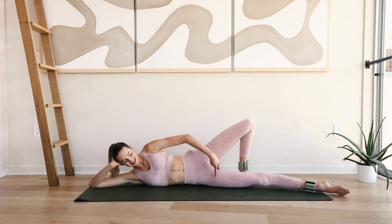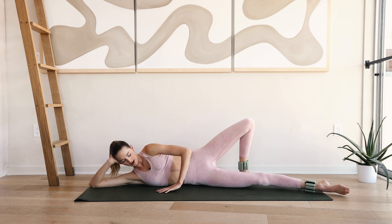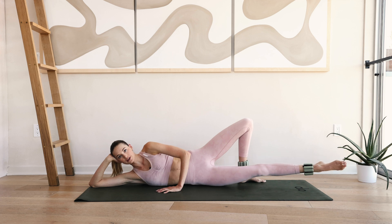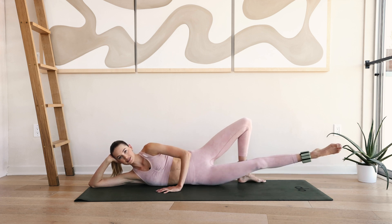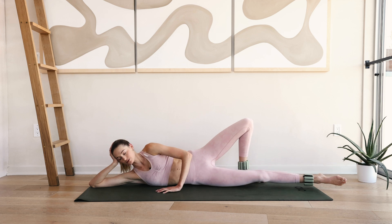Really lengthen through this leg like you're squeezing everything. Place the left arm in front of you. Now inhale, lower — exhale down. Ten, nine, eight. This motion is slow and controlled, engage that core, shoulders are open.